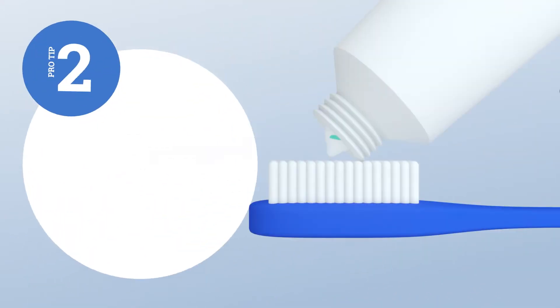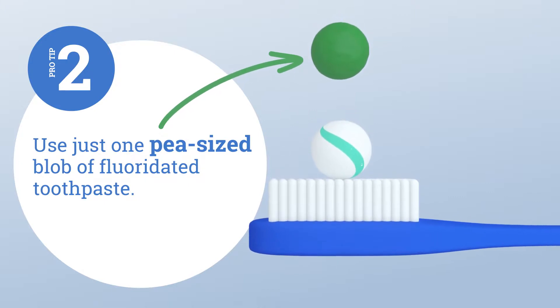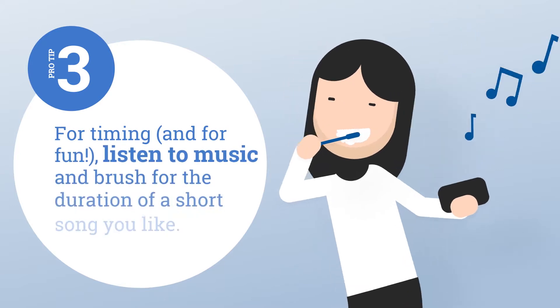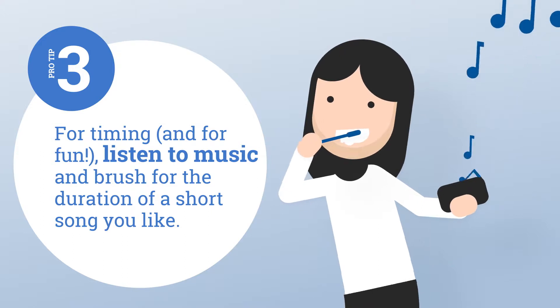Use just one pea-sized blob of fluoridated toothpaste. For timing and for fun, listen to music and brush for the duration of a short song you like.